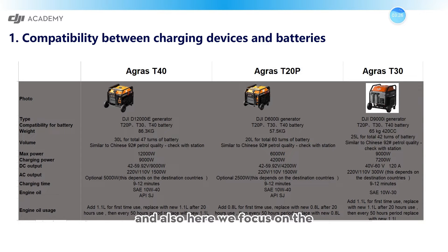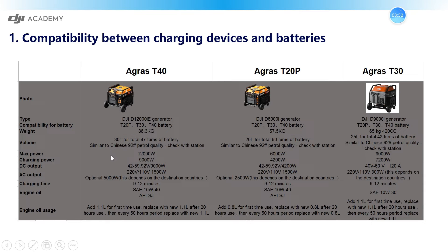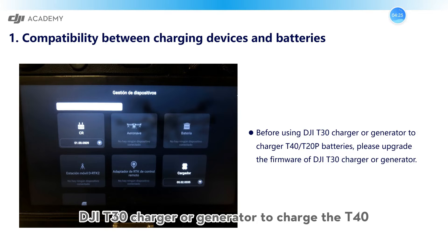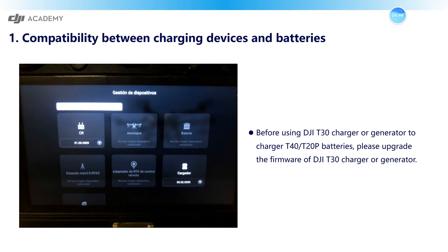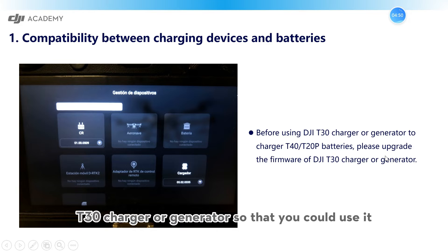Also, here we focus on the T40, T20P, and T30 DJI generators. As I mentioned, these generators are compatible with the T20P, T30, and T40 batteries. This form shows the power, including the max power and the charging power of each DJI generator, the charging time, and also the engine oil you should use. An important tip is that if you would like to use the DJI T30 charger or generator to charge the T40 or T20P batteries, you have to upgrade the firmware of the DJI T30 charger or generator so that you could use it.